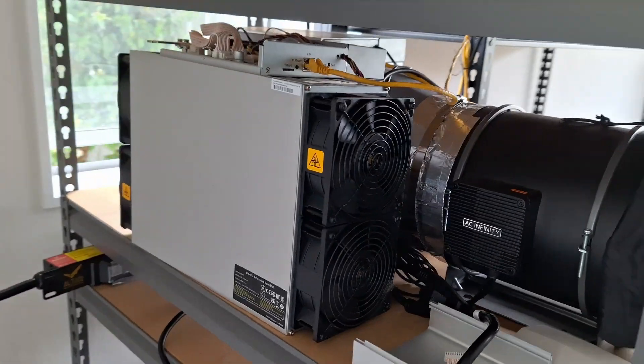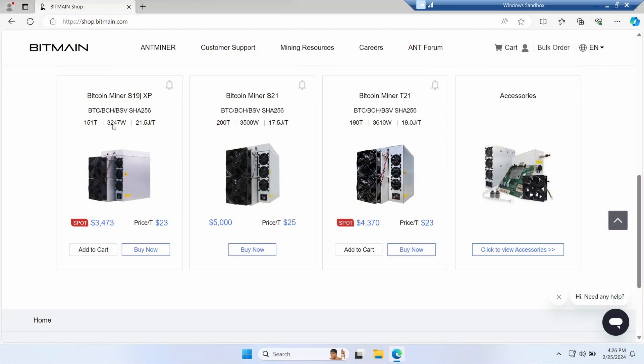Do you want to power some of these? Do you live on planet Earth? Stay watching because I'm going to show you how to power your Bitcoin ASICs at home. You just have to live in a country where it has 240 volts. I hope that includes you. But first, what do we need?